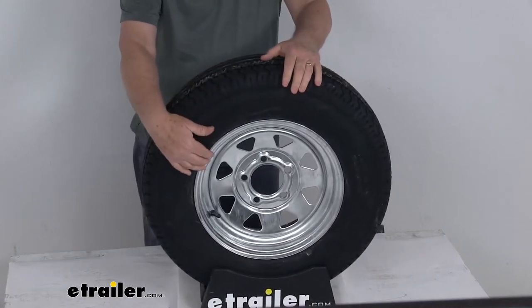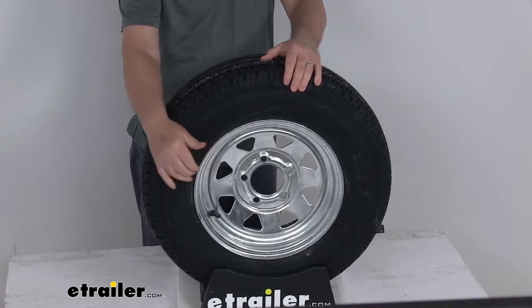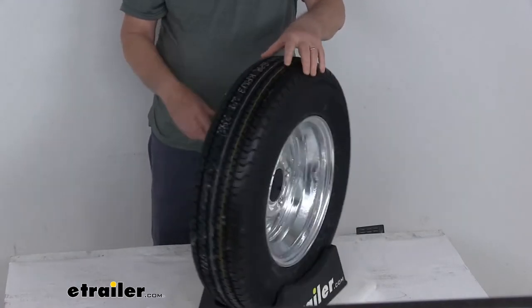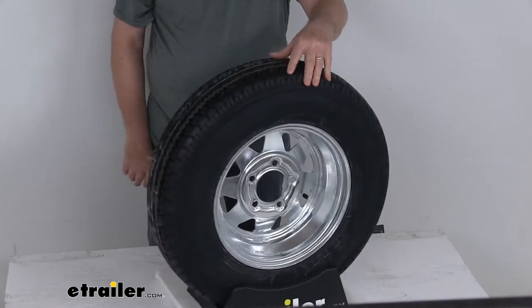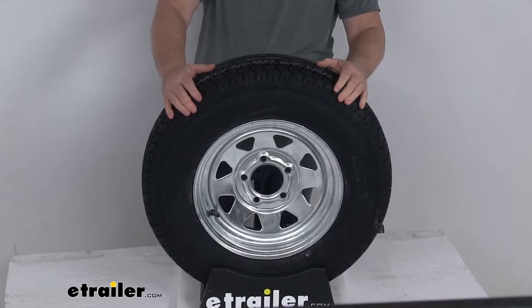The wheel it's mounted on is an 8-spoke steel wheel, and it is galvanized to resist rust and corrosion. Galvanized wheels are used a lot in marine applications, where you're going to be around water. This tire and wheel assembly will meet DOT — Department of Transportation — specifications.